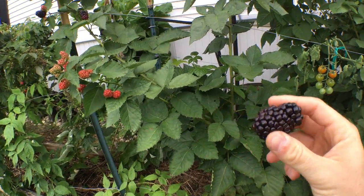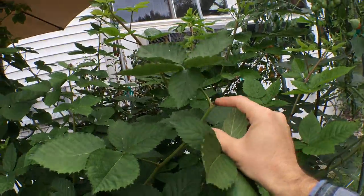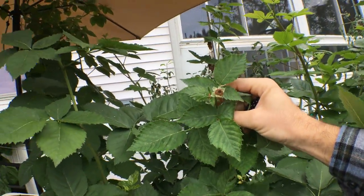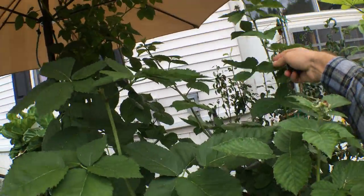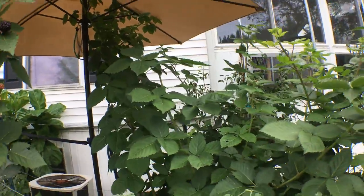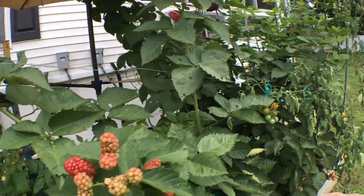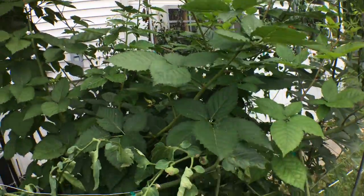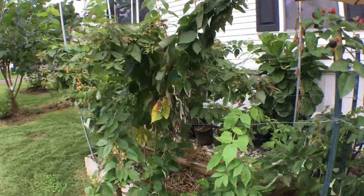I want to figure out a way to get them even earlier. I've been doing something called tipping or pinching — similar to the fig — where you just take the tip off and it sends out lateral growth shoots, and then they flower for you. It's worked really well but not exactly how I wanted. Here's one that we pinched about a month ago and it grew and it's now putting out all these fruits, so it's sort of working but I need to refine it a little bit.